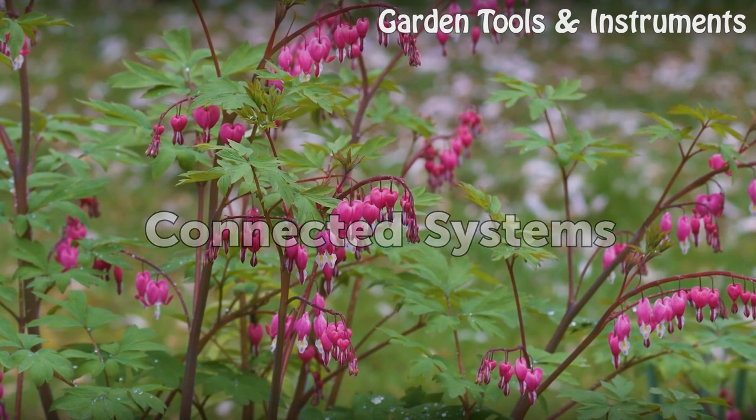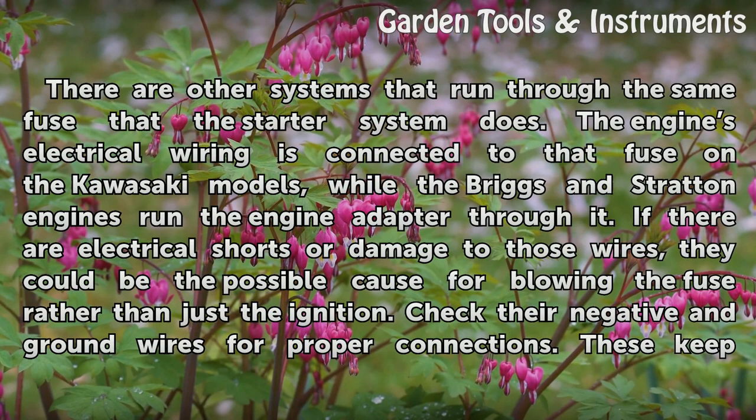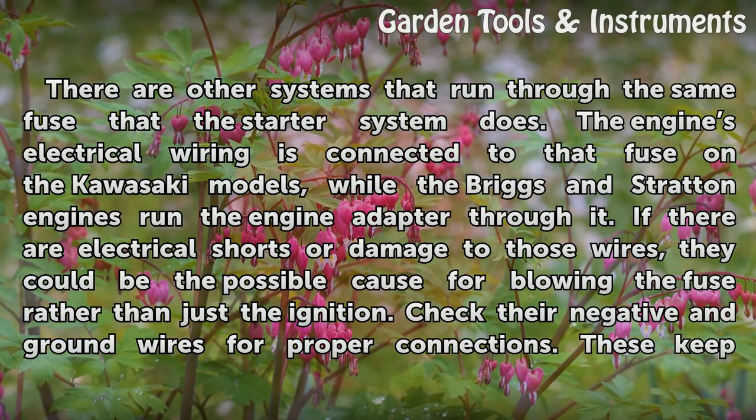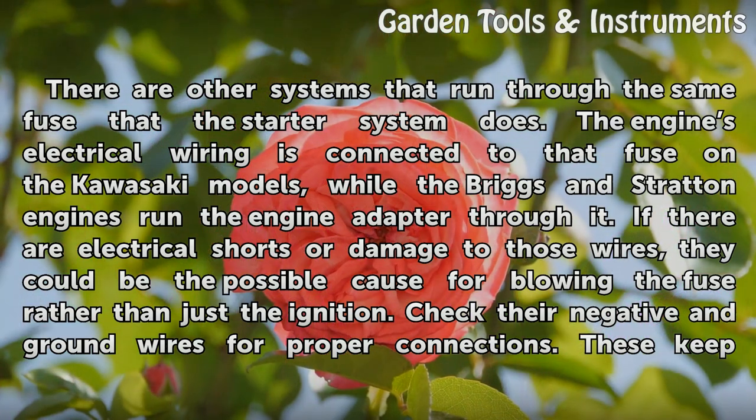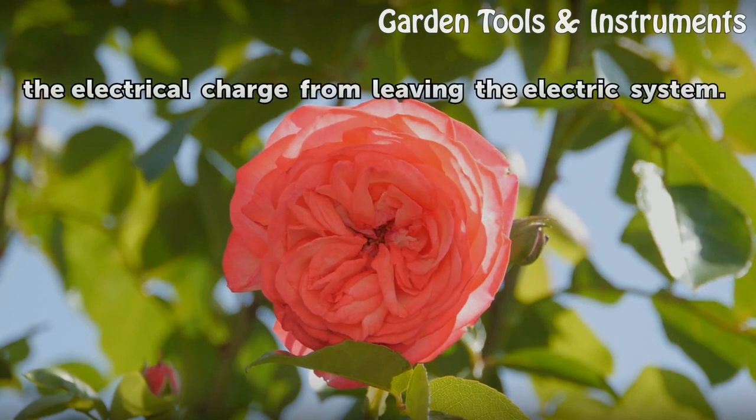Connected Systems: There are other systems that run through the same fuse that the starter system does. The engine's electrical wiring is connected to that fuse on the Kawasaki models, while the Briggs and Stratton engines run the engine adapter through it. If there are electrical shorts or damage to those wires, they could be the possible cause for blowing the fuse rather than just the ignition. Check their negative and ground wires for proper connections, as these keep the electrical charge from leaving the electric system.